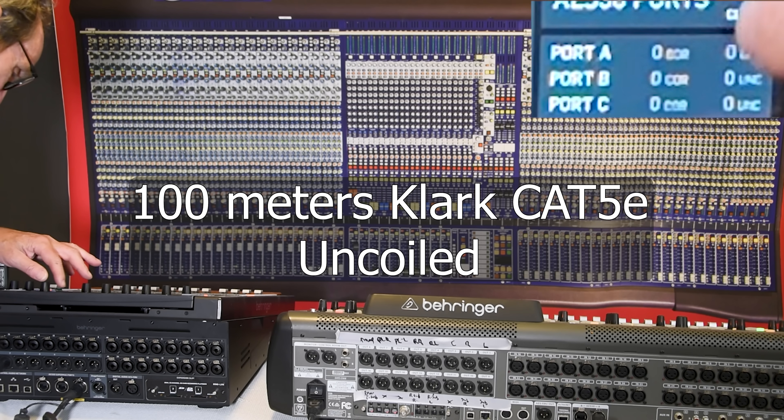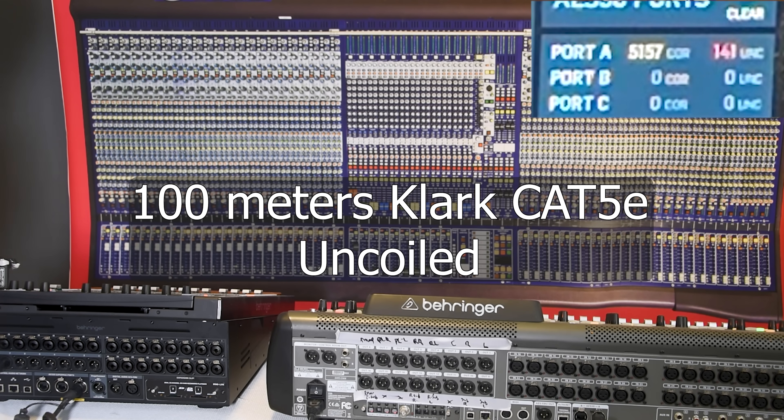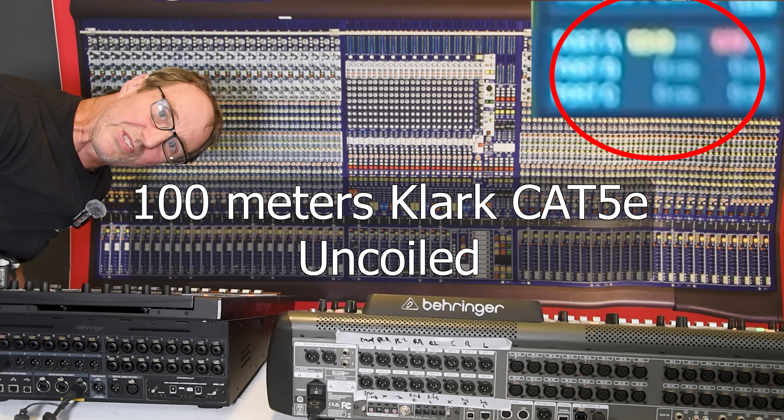Uncoiled but a mess. Clear. And still error city.